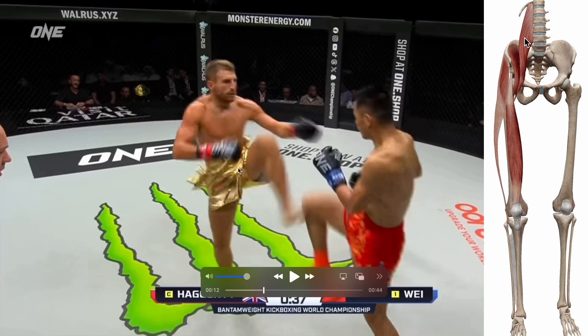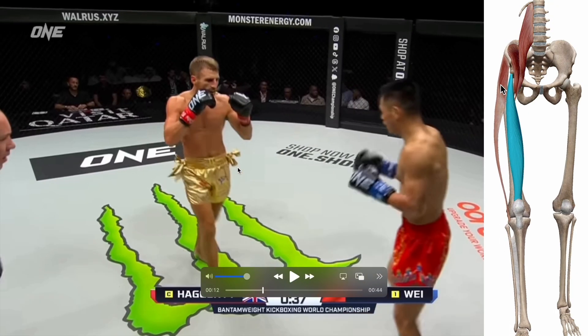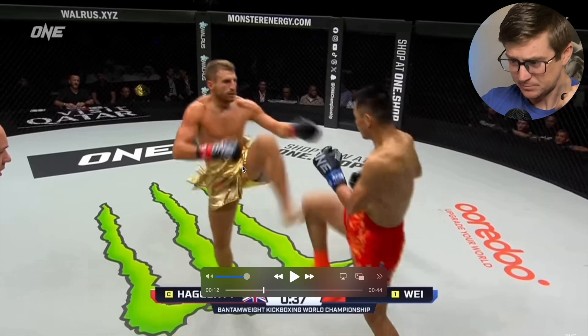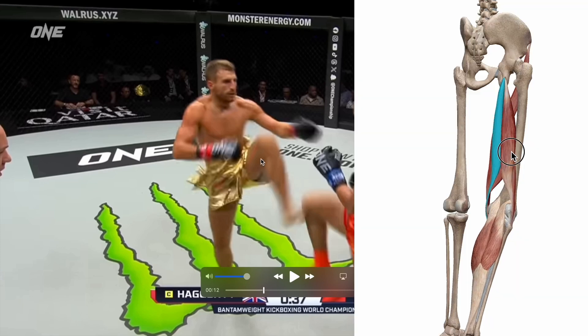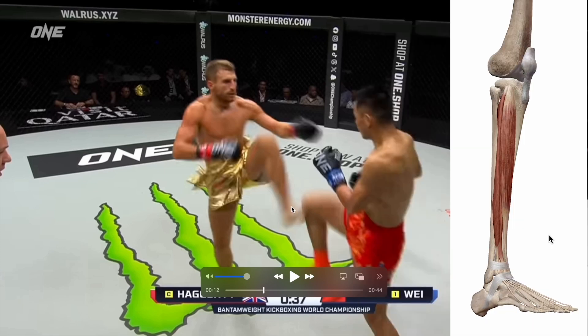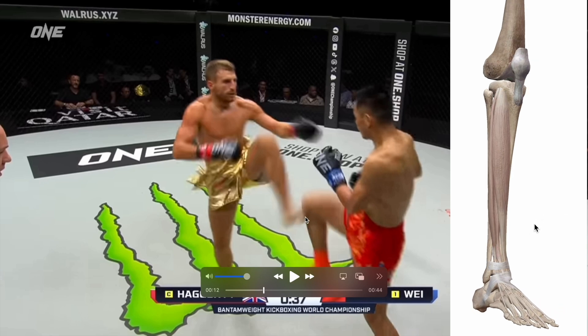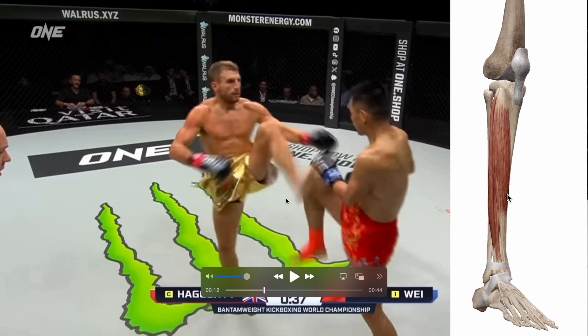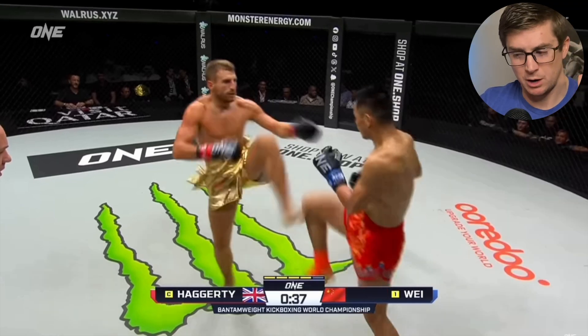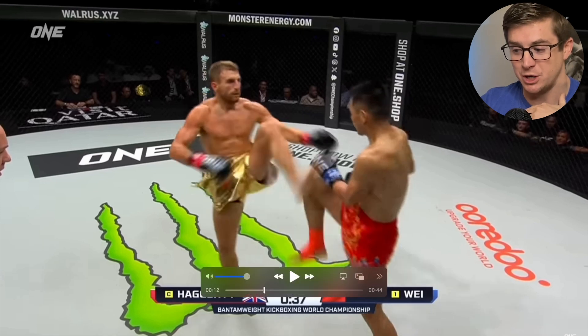He's flexing his hip with muscles like the psoas, the TFL, and the rectus femoris. He's also flexing his knee with muscles like the hamstrings. And then he's dorsiflexing — it's very hard to see since it's a very quick movement — dorsiflexing his ankle with muscles like the anterior tibialis and the extensor digitorum. So we've got a pattern of flexion followed by a pattern of triple extension, but in the open chain.